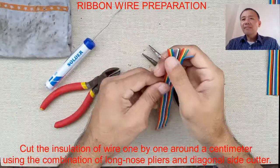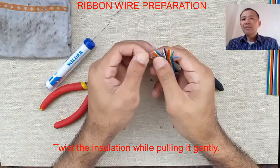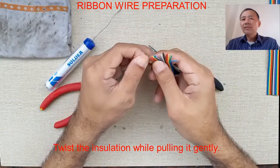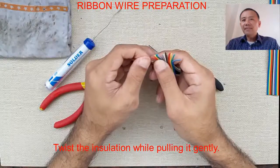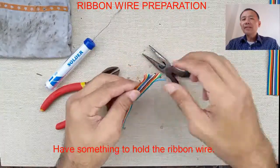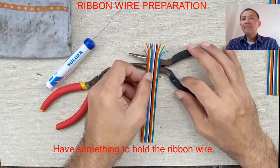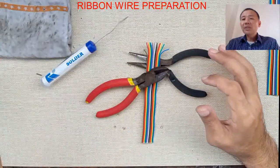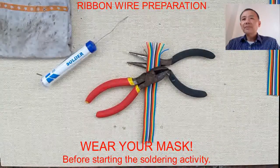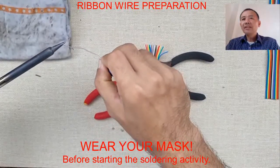We cut the insulation of each wire around a centimeter. Place your long nose around the centimeter mark, then while pulling the insulator, twist it gently. Do not remove it completely so you can have a better way of twisting the wires.